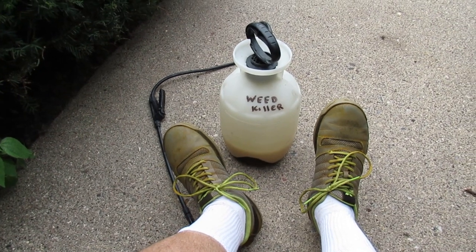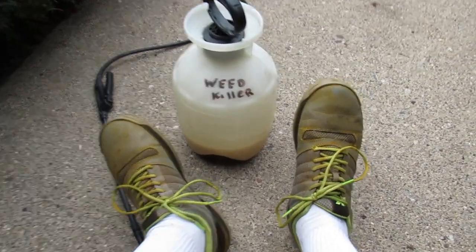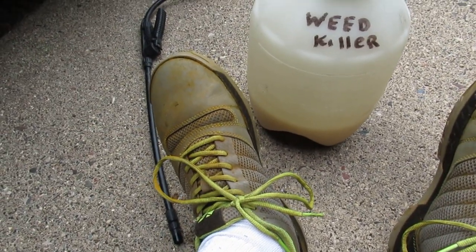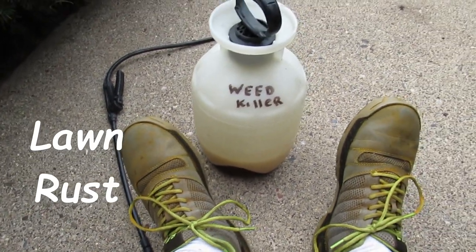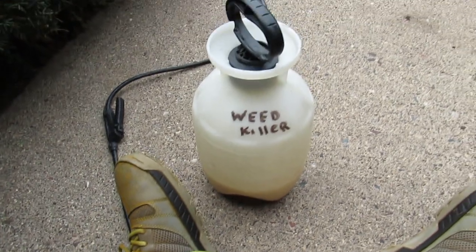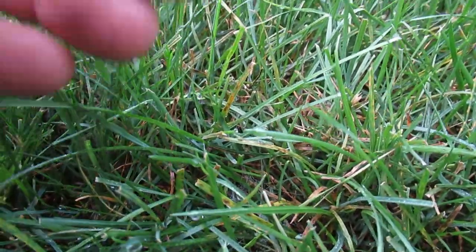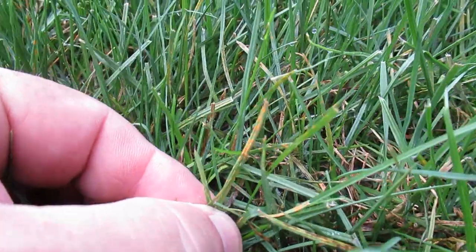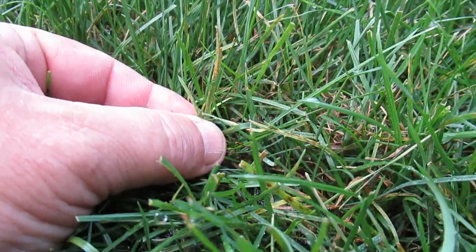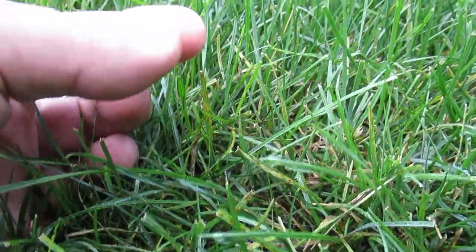I just got done spraying about a gallon of fluid on the lawn, hitting some of the fall weeds. You can notice on my shoes a nice orange tint — those are fungus spores. I do have a little fungus problem. It doesn't seem to be affecting the lawn that badly, but it's always interesting to see that on your feet as well as on your lawnmower. There's a little patch here where you can see some of those orange rust pustules on the blade itself. It's not on every blade, but there are enough of them that it causes that die-off and gets those pustules on your shoes and your lawnmower.